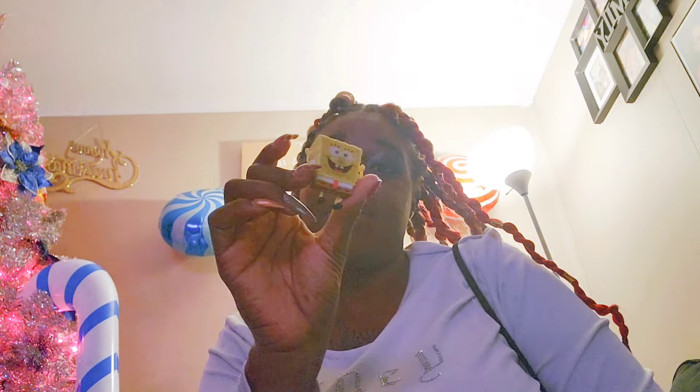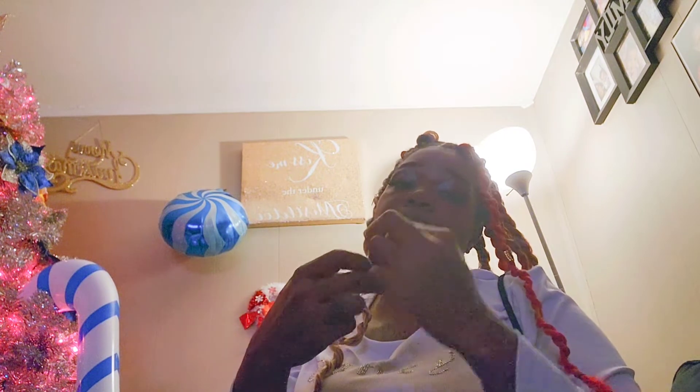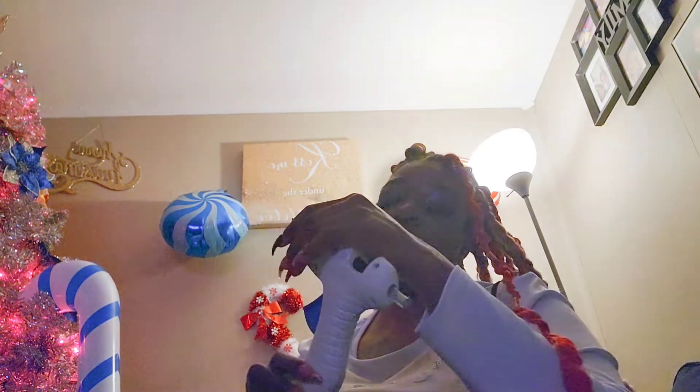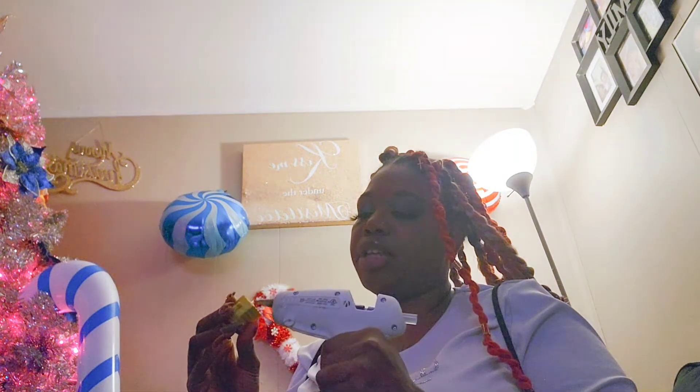This was an eraser I found at Walmart in the party aisle section — it just had SpongeBob in a pack of four erasers. What I'm going to do is line this up with the middle of SpongeBob's head and then apply some hot glue dead smack to the middle of it. I have four of them but TK wound up using one — he literally pulled the pants off — so I can't use that one. I'm just adding some hot glue.